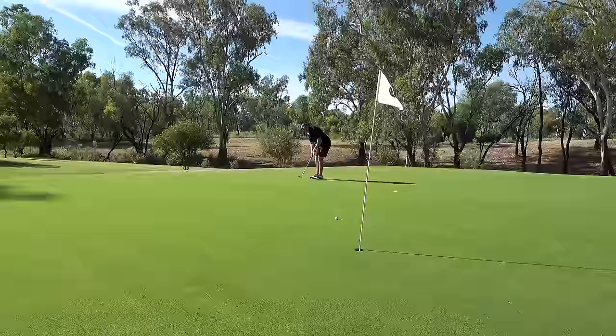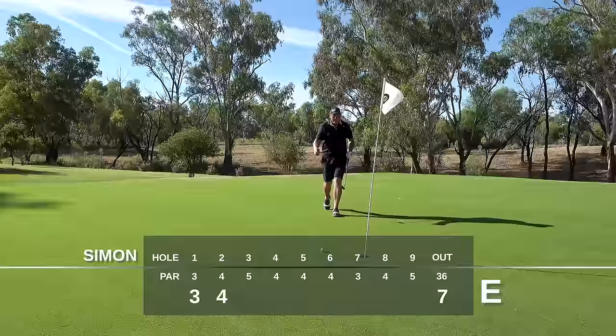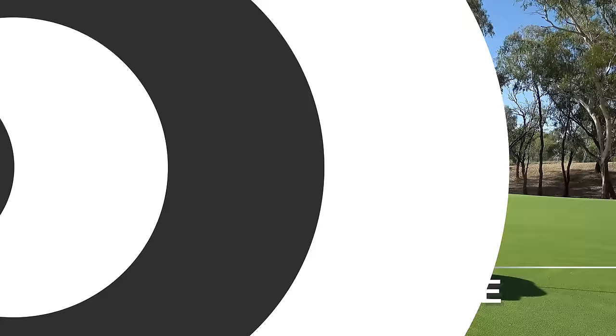Not bad. Tap in par. Low damage done. Currently sitting level par after two holes. Happy with that.